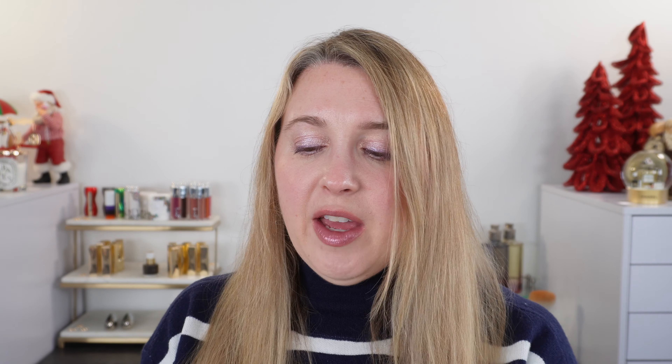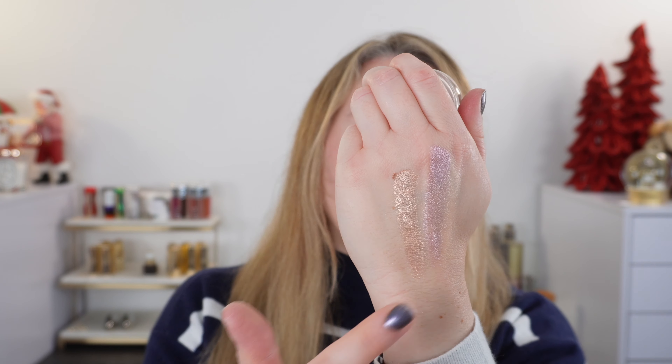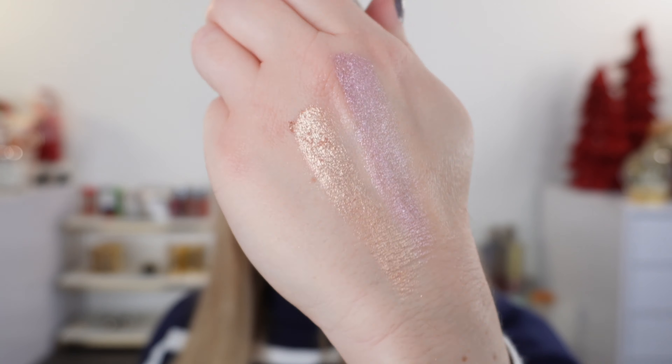And then we have Nude Euphoria. So they retail for 35 US dollars on the Pat McGrath website, but you can purchase them either as an entire set of all six shades, you can purchase them as a duo, which I did here,